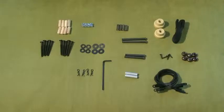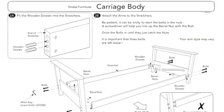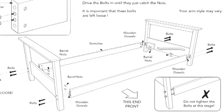Step 1. Locate and remove the hardware bags from both boxes and carefully separate contents based on size. The arm style shown in the body instructions is a generic universal arm. Your arm style will vary from this image, but assembly is the same.